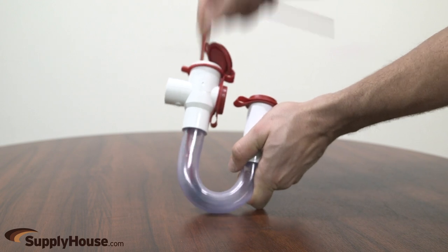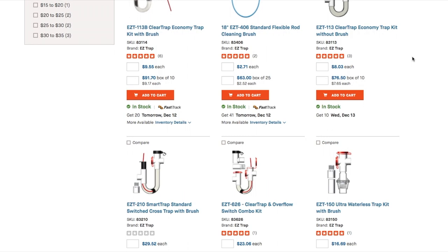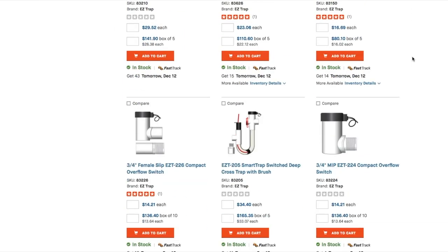Clear trap is the only transparent condensate trap with dual clean outs. Kits are available with 6 styles including deep cross, side entry, and high flow commercial.